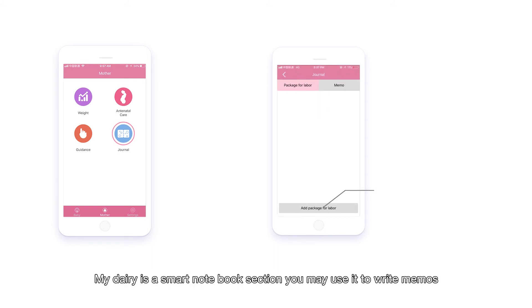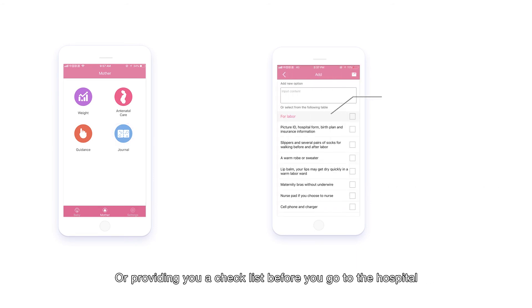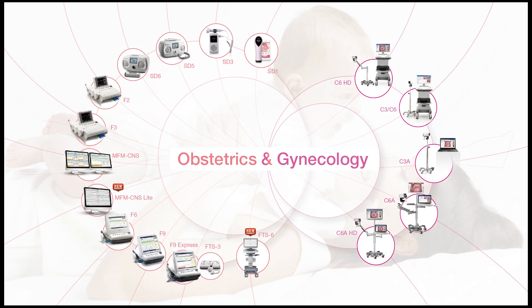My Diary is a smart notebook section. You may use it to write memos or to get a checklist before you go to the hospital. Checklists may be provided automatically or manually. Now you are all set — have fun with your little one!